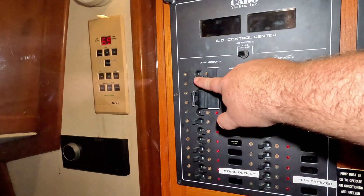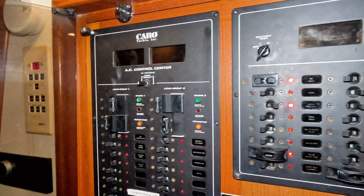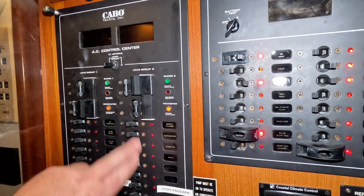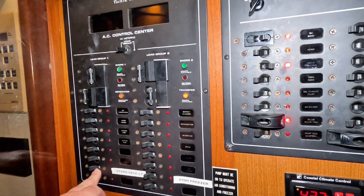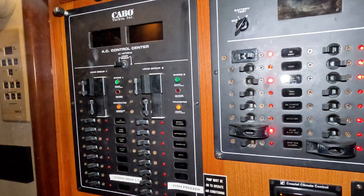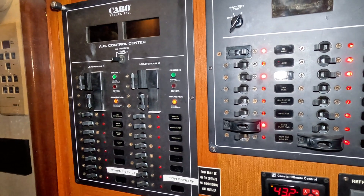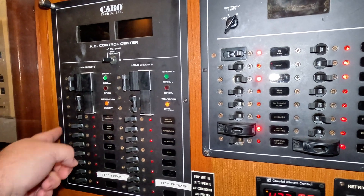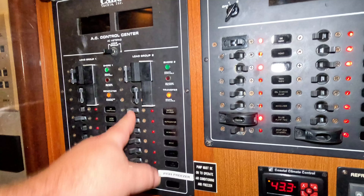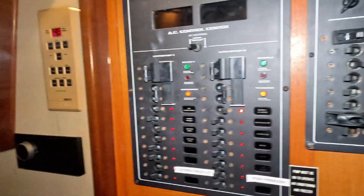I have a slide switch that prevents me from turning shore power and the generator on at the same time, because you can only take loads from one source at a time. So what I'll do is kill all the loads on the boat, turn off shore one, slide up, and then turn the generator on. I'm now running the boat off the generator but nothing has loads yet. Once it's up to temperature I'll start turning on what I want: air conditioner, starboard outlet, port outlet, deck lights, and the battery charger.